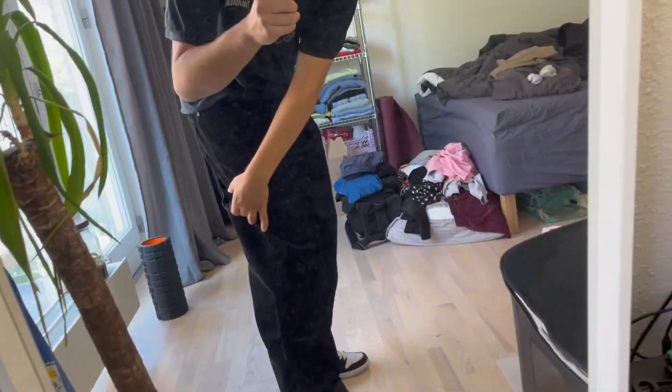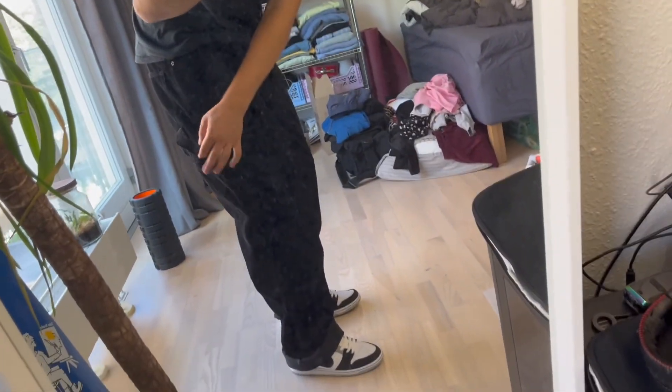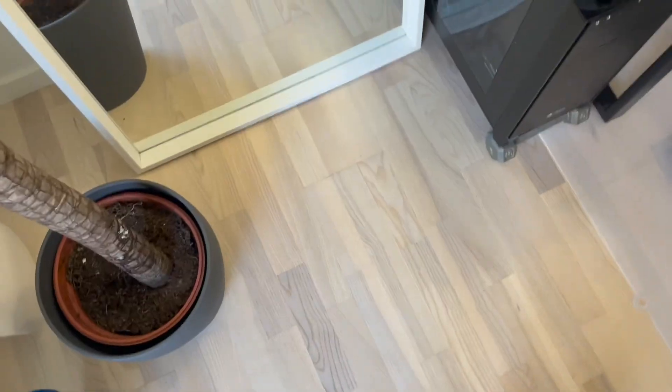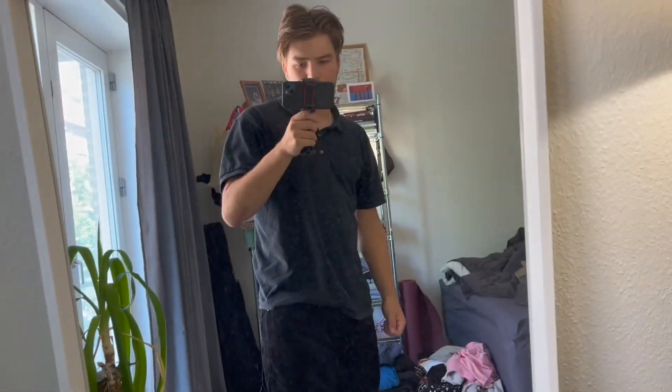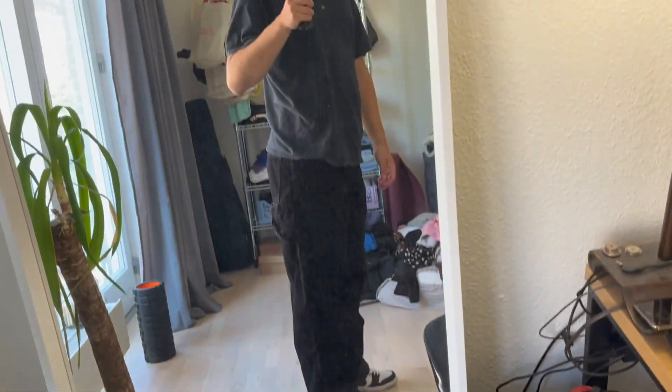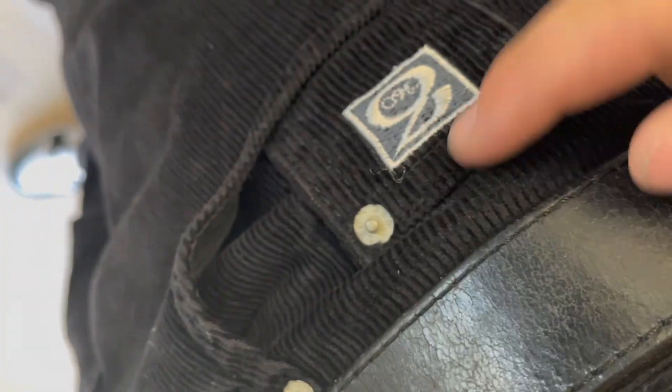These are the cords — I believe they're like a skate work pant, something like that for a hammer trick or whatever. They honestly look really nice, the cord material is really nice. Sadly they're way too big — they sent me a size 32/34. But you can still cuff them and they look sick. You know, the buttons look excellent, the zipper is there, and the pockets are deep enough.